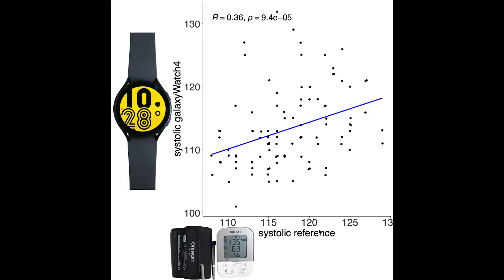Here I plotted the systolic blood pressure measurements according to my Omron blood pressure monitor on the horizontal axis, and on the vertical axis my blood pressure at the same time using my Samsung Galaxy Watch 4. Each dot is a single matched set of measurements and the blue line is the best fitting line through these points. In total there are 102 dots and as you can see there is a correlation between the measurements of both devices, however this is far from perfect.